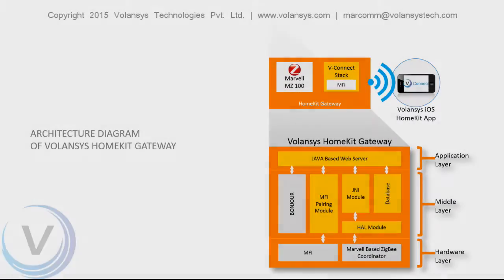Before we start with the execution of the demo, let me share the basic architecture of our vConnect stack. Our stack consists of various components such as a Java-based server, MFI pairing library, GNI module, HL module, Bonjour service, and database. The web server is interacting with the MFI pairing library, Bonjour service, database, and GNI module. The MFI pairing library communicates with the MFI chip present on Gplugd to perform MFI authentication, while the GNI module interacts with the HL module which in turn communicates with the Marvel MZ100 Zigbee coordinator.